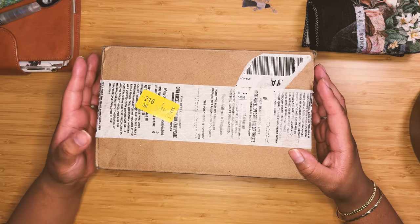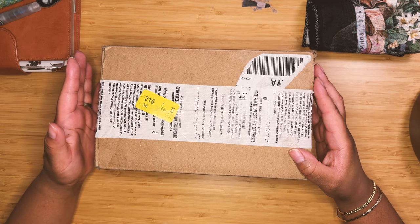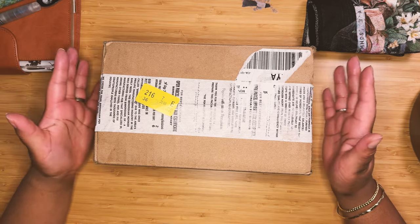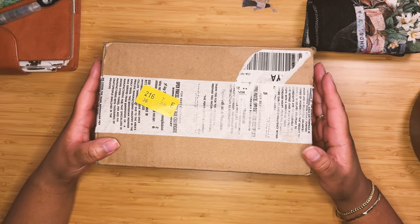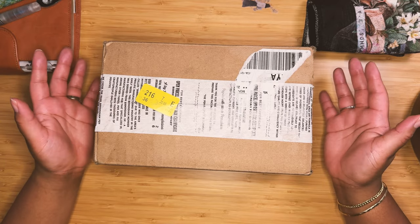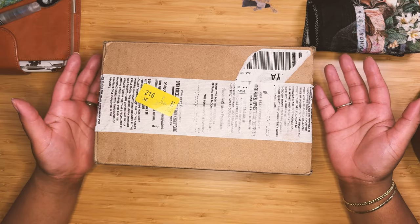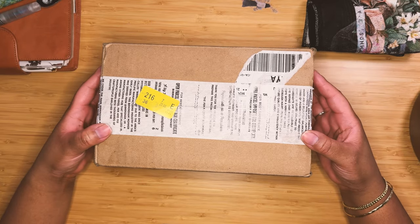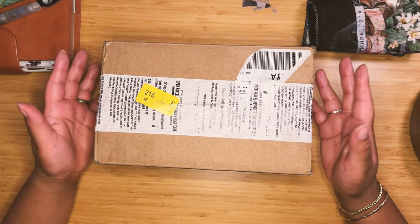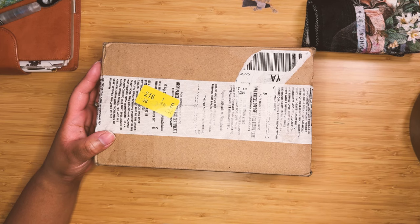I really wanted to host an ink swap again this year, but unfortunately I'm just not sure I'll be able to handle that. Currently work is full on, I'm pretty pregnant, I have a toddler, and I haven't been that active in the community this year. So I decided I'll probably table it and maybe pick it up early next year with a Valentine's Day ink swap.